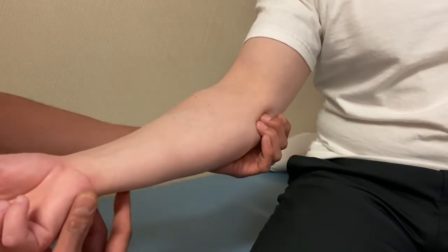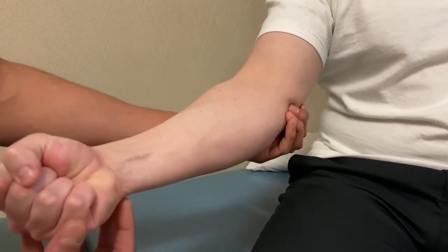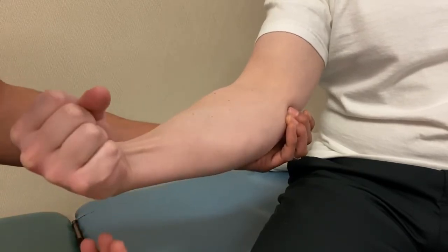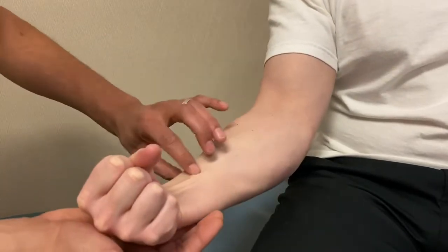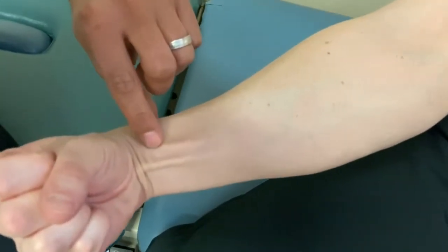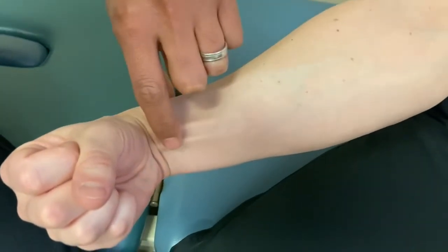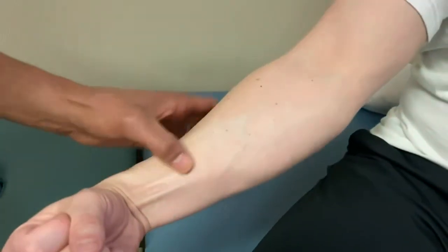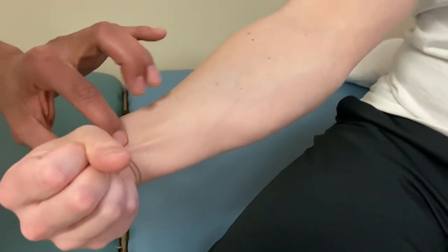For flexor carpi radialis, have the patient make a fist, then flex the wrist and radially deviate. As they do that, you can feel it firming up, following it all the way down. This would be the tendon of flexor carpi radialis right here, confirmed with the flexed fist and radial deviation.